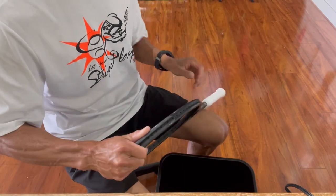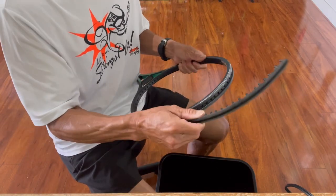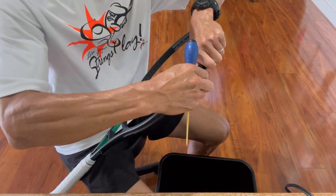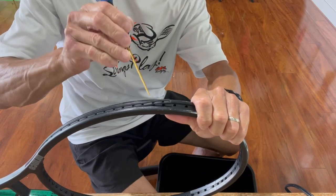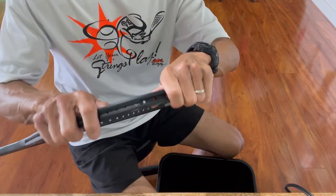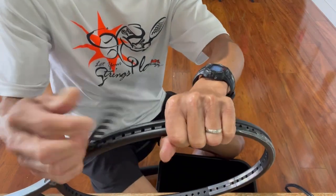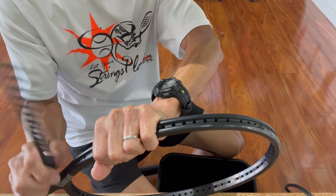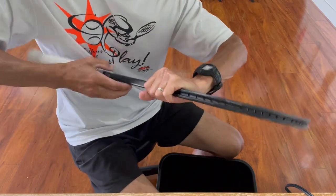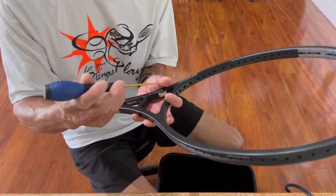Once those are removed you can go ahead and take off the bumper guard and the grommet strip — it should just come right off. If you want to use your awl you can gently lift up the grommet strip like that. There's also a throat piece at the bottom — push it up and usually you can remove it with your fingers. If you need to use your awl, just make sure you don't force it because it could bend the tip.